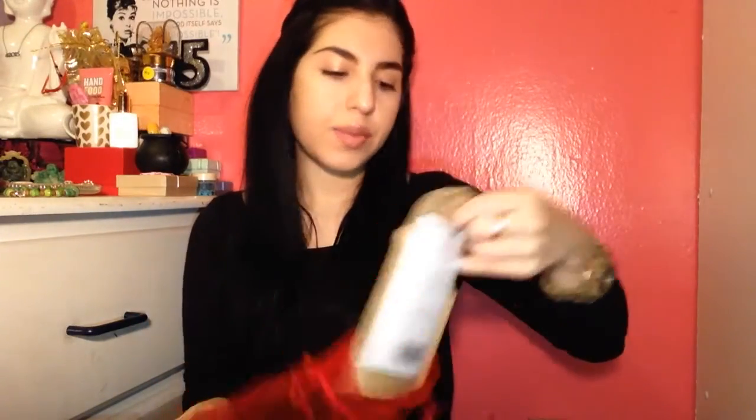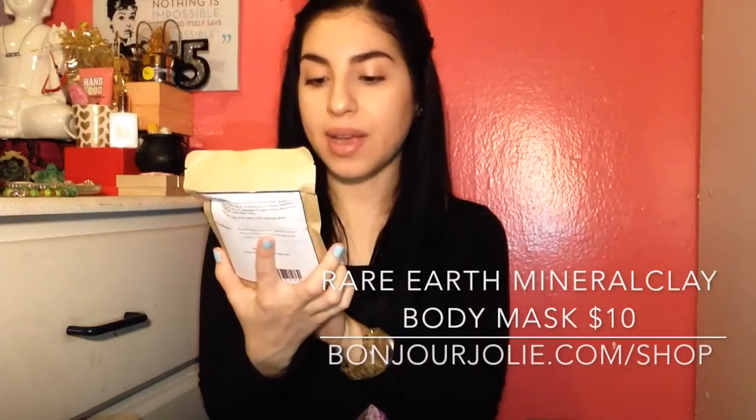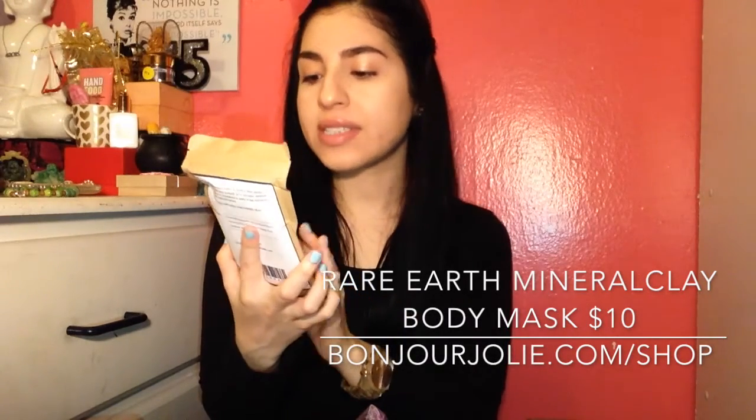Then we have our basic standard Summer's Eve wipes and our Advils. Then we have a Rare Earth Minerals Clay Body Mask — 'get smooth, hydrated skin with clay mined deep from the earth.' It's gluten free, no parabens, not tested on animals — only on humans. This is really exciting because I've been wanting to try one of these clay-type mask things.